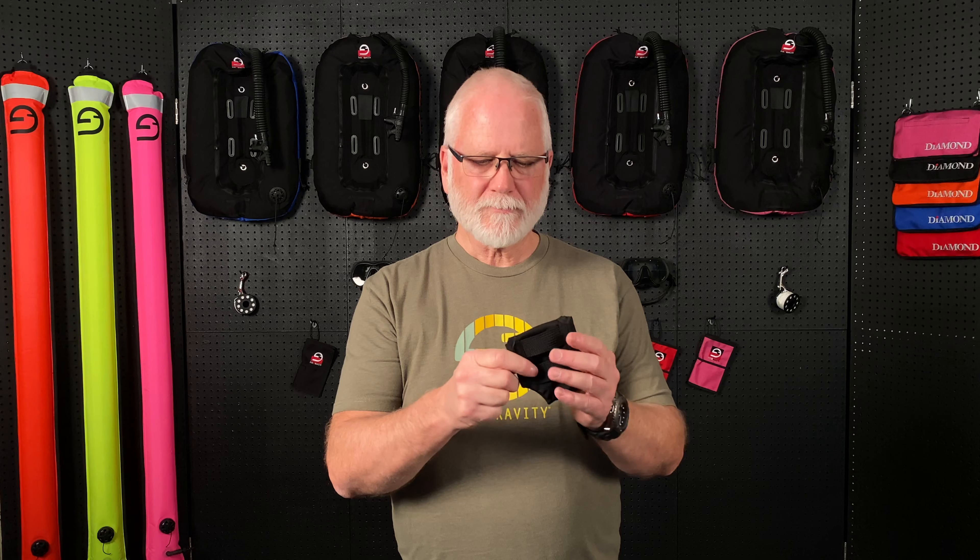Hi, I'm Randy Thornton from SubGravity. Today I'd like to share with you our trim weight pockets made of Cordura 1100 with velcro. On the back we have reinforced webbing loops to accommodate a two-inch belt. It also comes with a stainless steel belt stop to keep it in place.